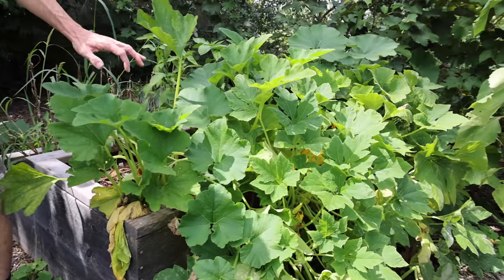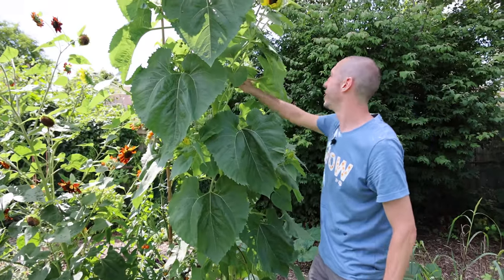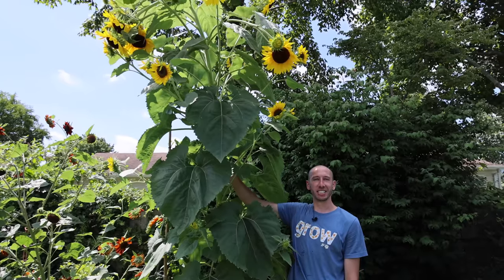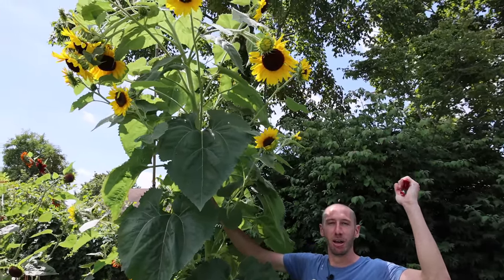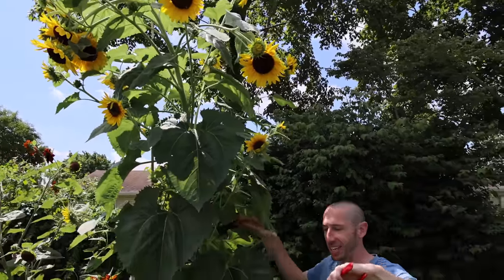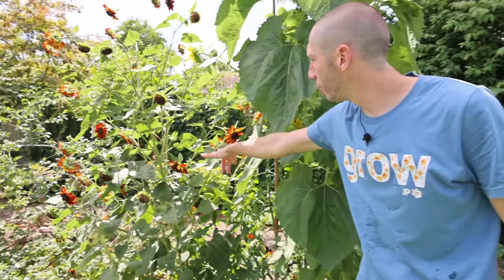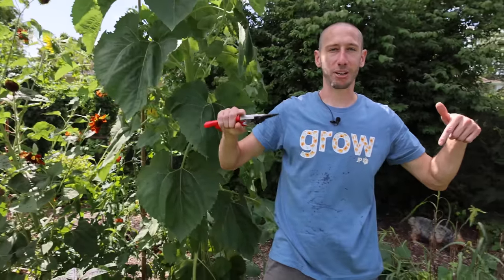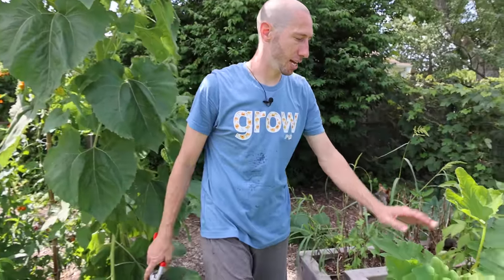Before we move to the squash, I just have to give you a quick peek at the sunflowers — look how epic these are. This thing is just a lighthouse for all the birds, pollinators, and beneficial insects, letting them know to stop in for delicious food and nice pollen. That's why we try to make this backyard garden a paradise for all living things — so many benefits come from that.